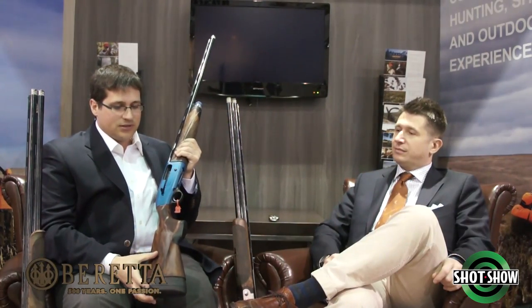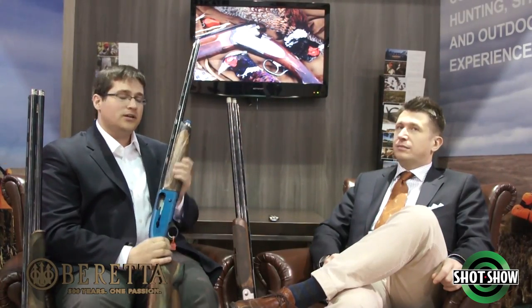We've got a few different products here. We've got the A400XL, which is a semi-automatic shotgun. It's really geared towards the person that wants to have a great performing semi-automatic capability for sporting clay, which cuts down on the recoil significantly.